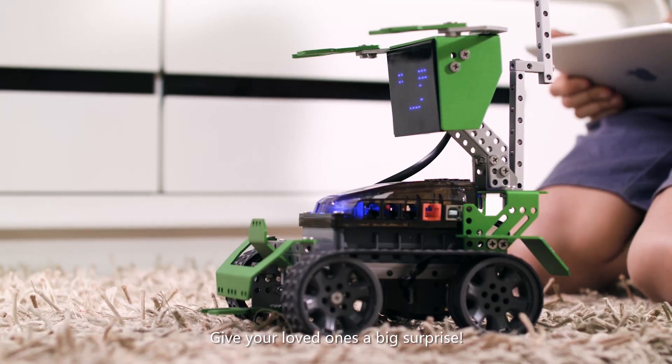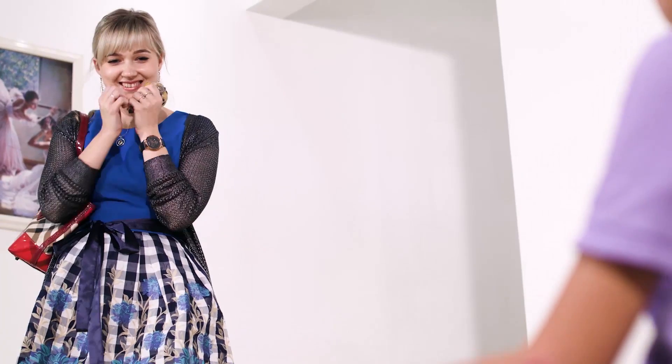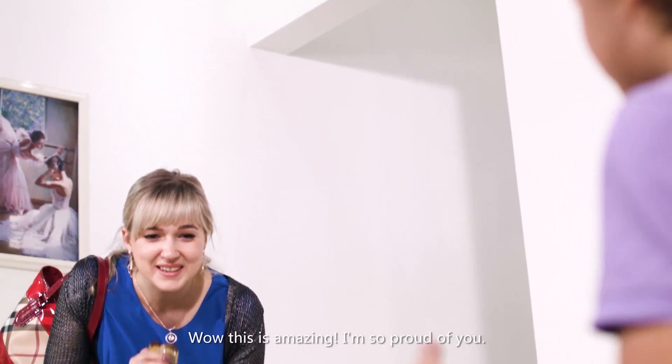Give your loved ones a big surprise! This is amazing!